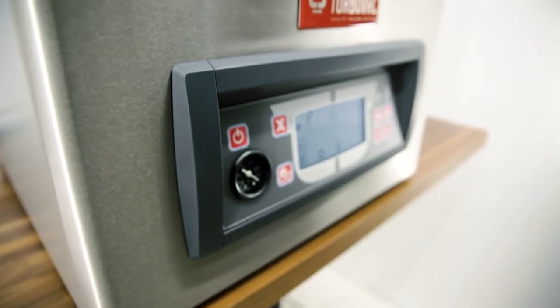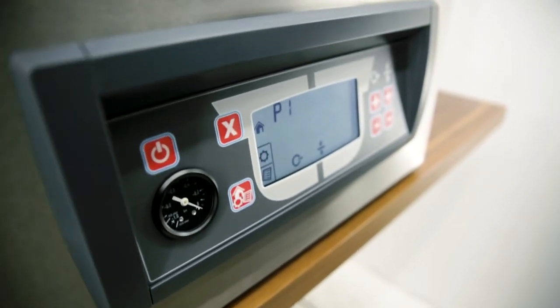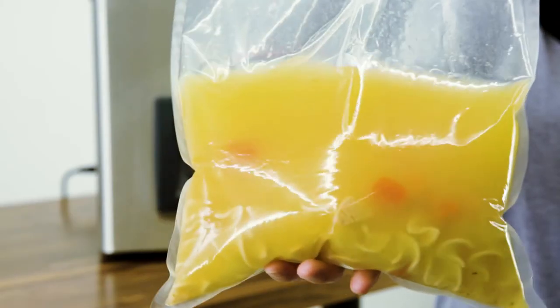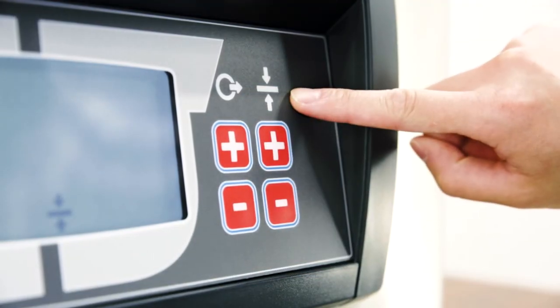A range of settings can be changed and monitored using the control system at the front of the machine. Depending on the product you wish to vacuum pack and the type of bags used, you can change the vacuum and sealing times using these dials.